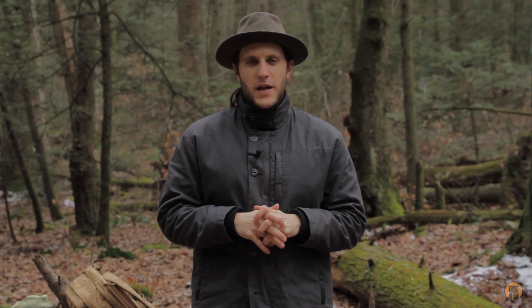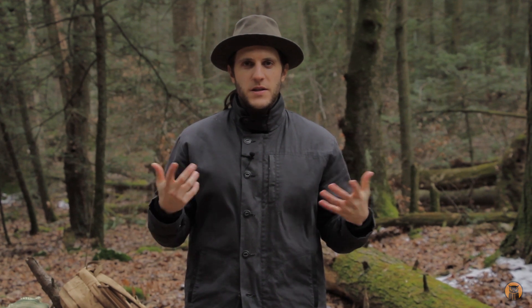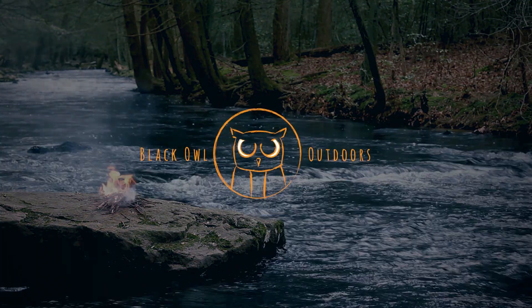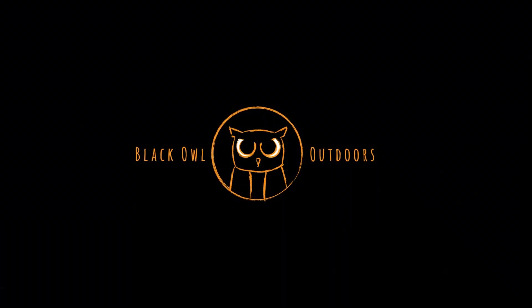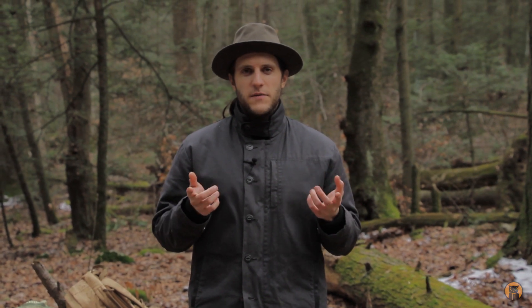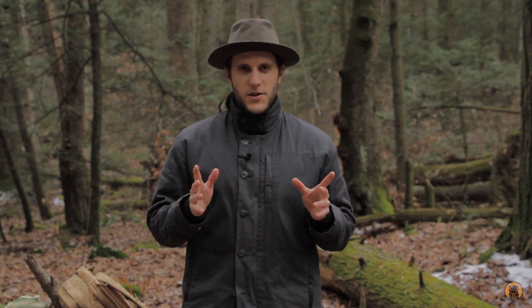Hey, what's up? It's Crick here with Black Outdoors, and today we're going to be taking a look at the jacket I'm wearing, which is the Cold Smoke Wax Deck Jacket. This jacket was sent to us by Cold Smoke, and I had a chance to wear it last winter, and I've been wearing it a lot this winter. It's made in the USA, and the price reflects that — this jacket costs $395. I'm going to talk more about that at the end, so stay tuned.